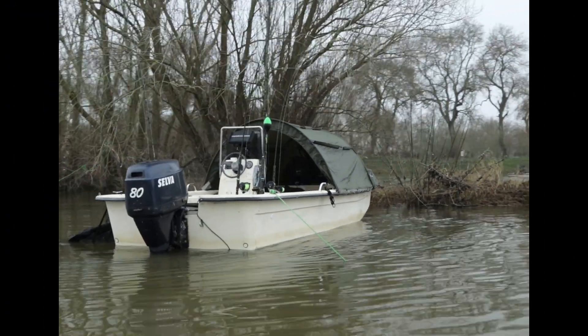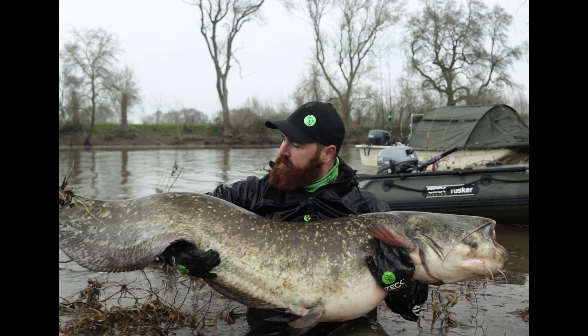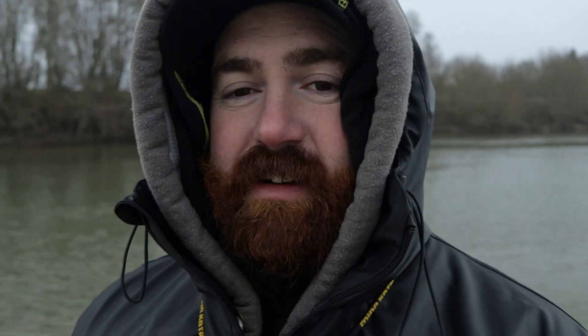Parfois il vient directement avec moi dans le Carolina pour faire des sessions en boat fishing, comme j'ai pu vous montrer la semaine dernière en vidéo. Aujourd'hui il voulait venir braver le froid pour venir pêcher au leurre et au vif, pour faire la fermeture. Les conditions sont vraiment très difficiles, très peu de poissons.